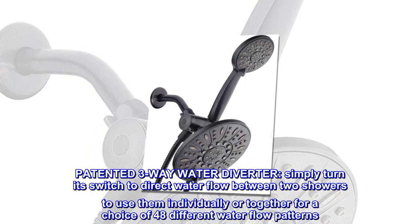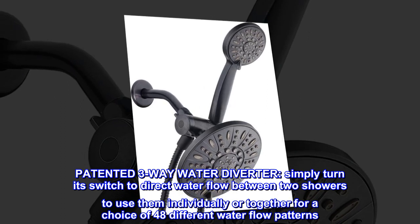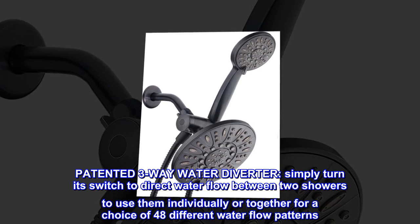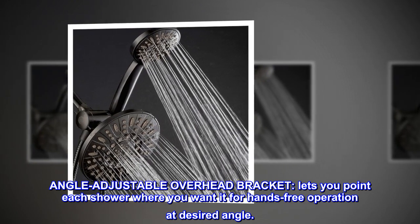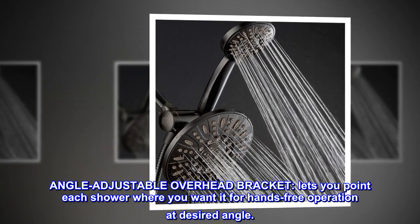Patented 3-way water diverter — simply turn its switch to direct water flow between two showers, to use them individually or together for a choice of 48 different water flow patterns. Angle adjustable overhead bracket lets you point each shower where you want it for hands-free operation at your desired angle.